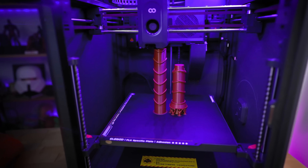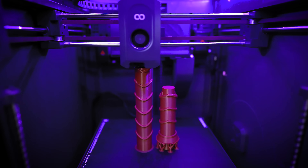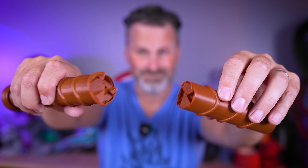So I have a question for you. What's the best way to 3D print handles so that they don't accidentally break when you bump them into something?